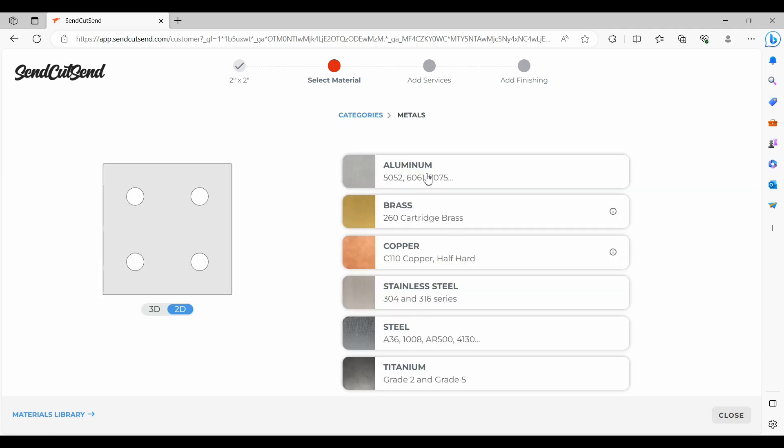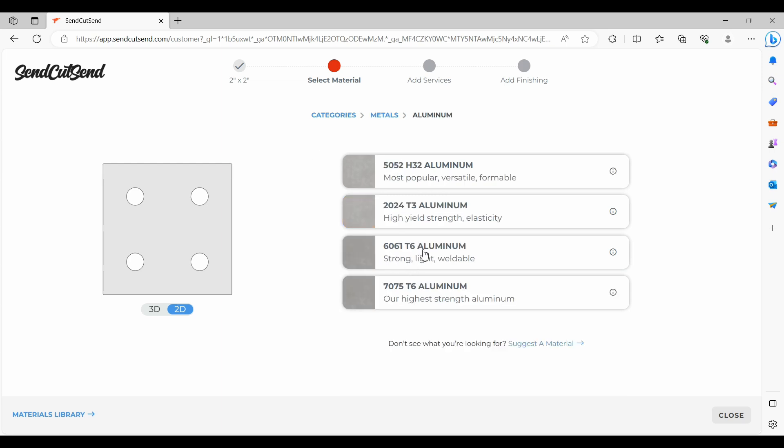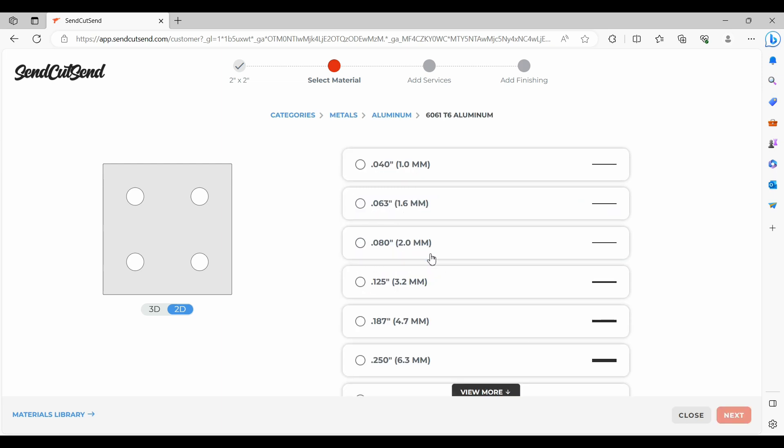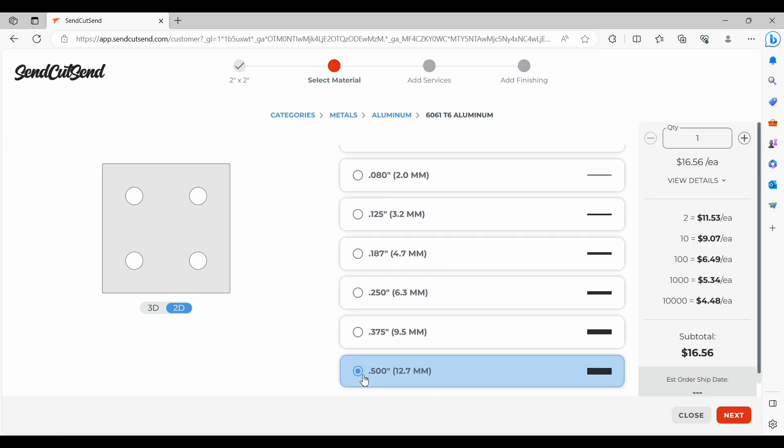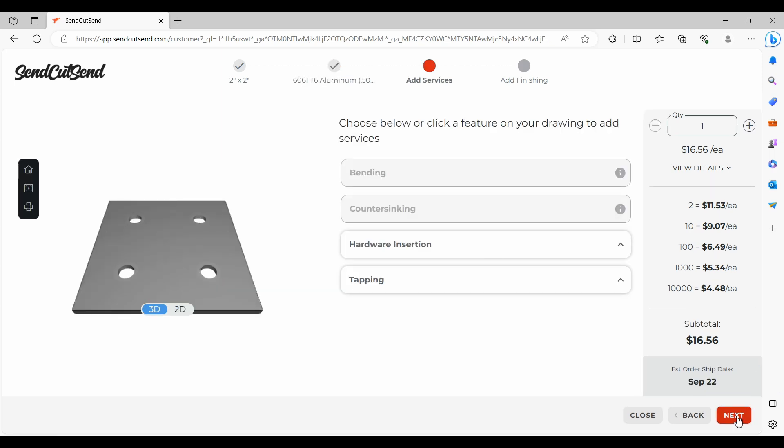They have a lot of different options as far as material — it doesn't have to be metal. They also have options for anodizing, powder coating, and having holes tapped to whatever size you need. You can program in bends. As you design your parts and add them to the cart you can see off to the right what your total is. Shipping is free as long as you hit the $27 or $29 minimum — I don't remember exactly what it is.